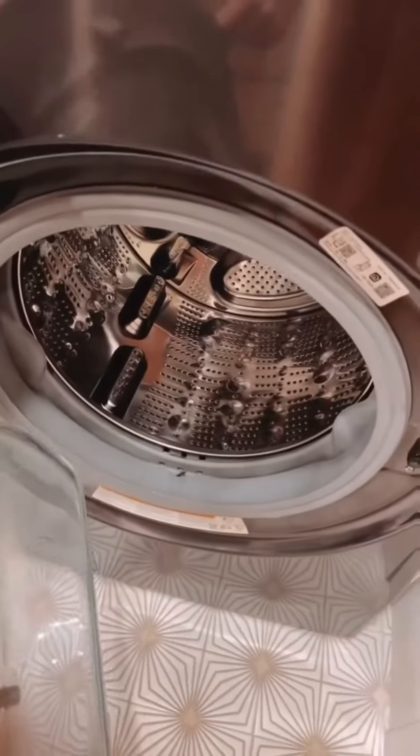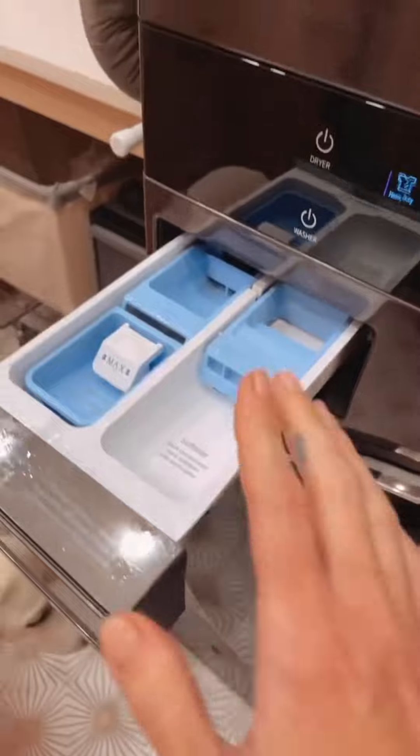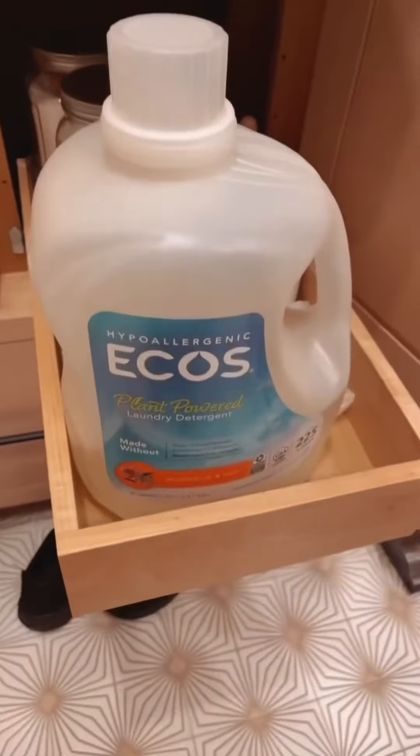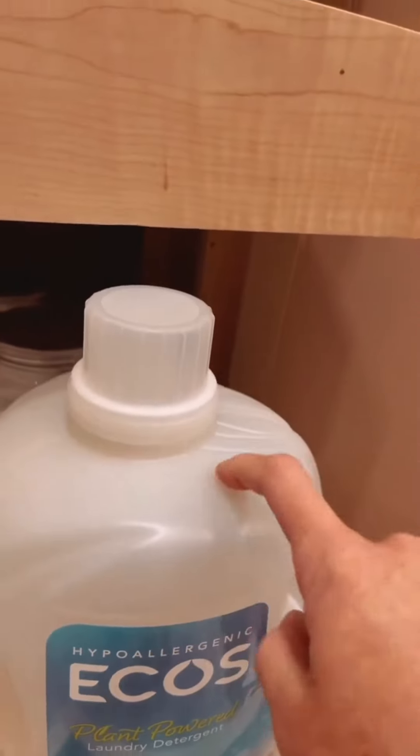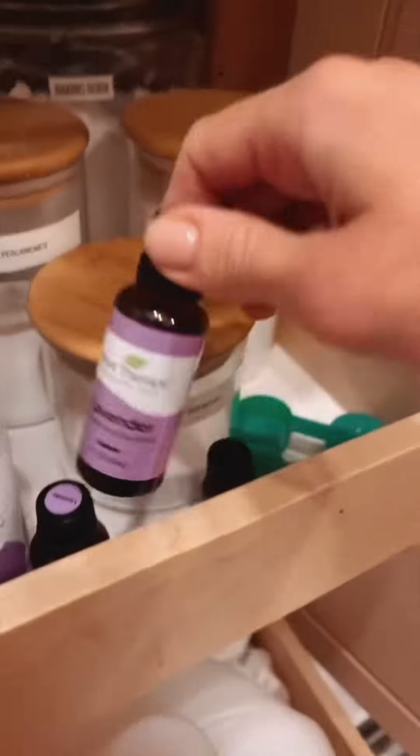Using vinegar in the pre-wash happens to help keep your washer-dryer fresh. I do have this — it's the only thing I have in here that is in plastic, and I will use this in my wash. I used to love dryer sheets; I freaking loved them and used them forever. Then I read about how terrible they are for you, and I was like, this is a horrible thing. So I don't use that anymore.